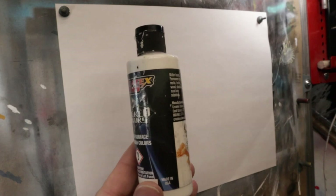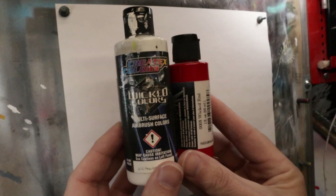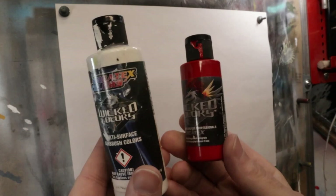For this first exercise to show the gradation with red, I'm going to use two colors: Createx Wicked Opaque White and Createx Wicked Opaque Pyro Red. Actually, I grabbed the wrong one — we're going to use Wicked Red. But actually, why don't we use the Opaque Pyro Red? The two colors are similar.